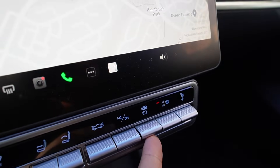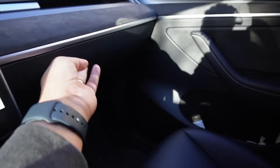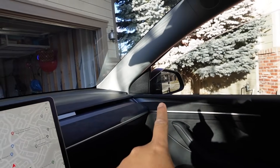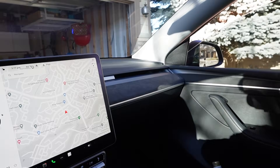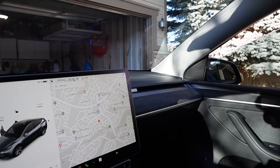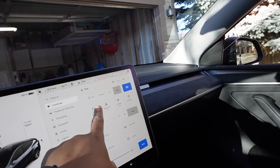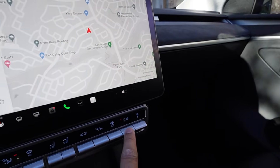The next one: push up for the glove box — really convenient, though you have to manually close it. The press-down function is to fold both side view mirrors. Press down to fold both mirrors, press again to unfold them. Really convenient — you don't have to go through the main menu to fold the mirrors.